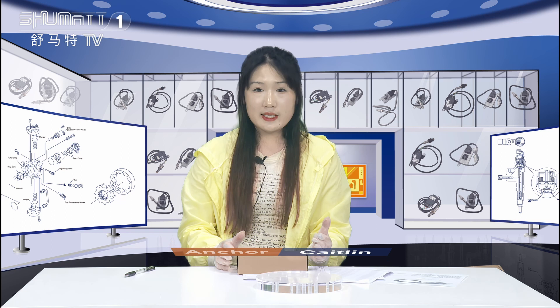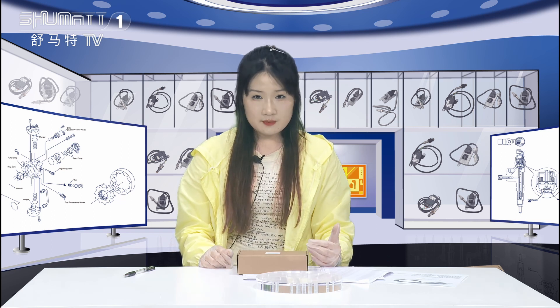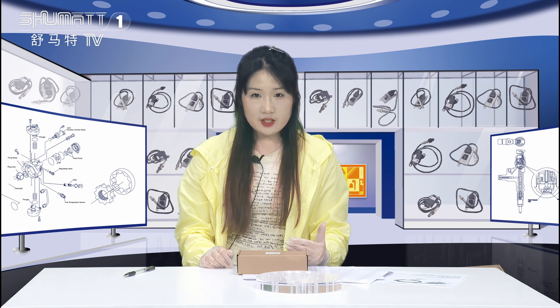Hello everyone, welcome to our channel. This is Katyn from Shenzhen Shumata. Shumata is an enterprise which engages in production, sales and service of diesel engine fuel systems. We've been doing this for more than 10 years.